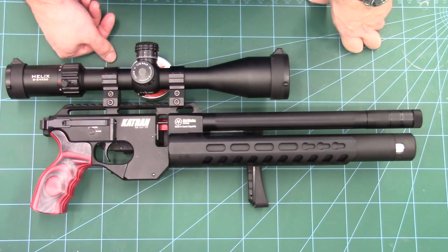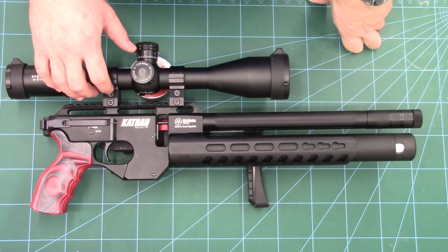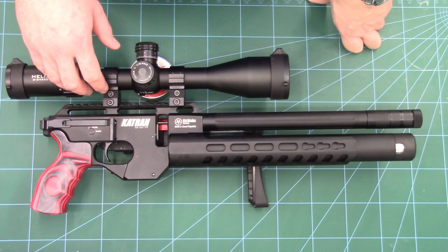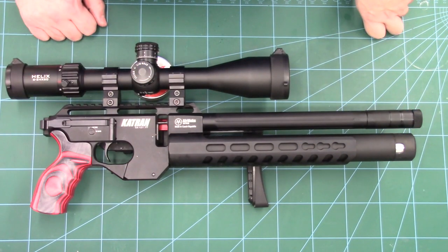Hi there guys. I've got a video here for you today on the Air Max Katran and what we're going to be doing in this one is giving this rifle a full range test, talking through some of the things we like about it, what needs to be changed, as well as getting a benchmark overall performance level of the rifle.